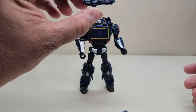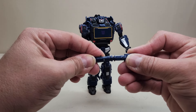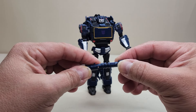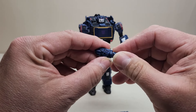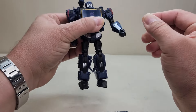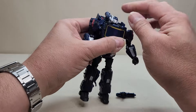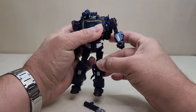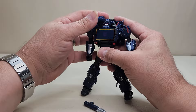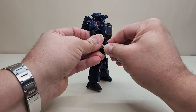Bringing in the weapons — we get two. You can hold either in his hands, or both at once. You cannot plug these two weapons together unfortunately — that's a shame. This shorter one is intended to be his shoulder cannon; that handle is on a pivot so it can rotate up and down when pegged into the shoulder port. You can plug either weapon onto the shoulder. The shoulder cannon is also articulated — very Predator-like — and then put his other weapon in his hand and Soundwave is all armed up.